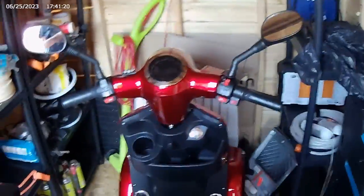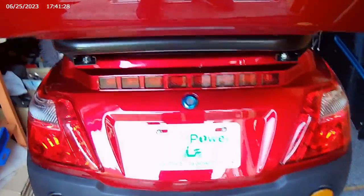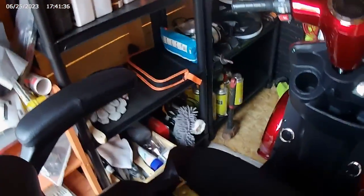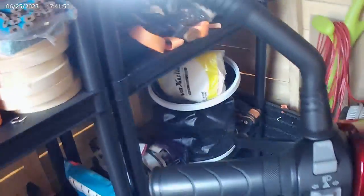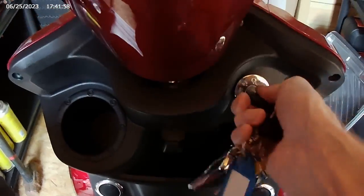Hi guys, so this is my new scooter from Green Power. I've only had it a few days. As you can see, you lift the handles up to get in. I just thought I'd show you the binnacle — you've got indicators and horn. What you do is put your key in the ignition.